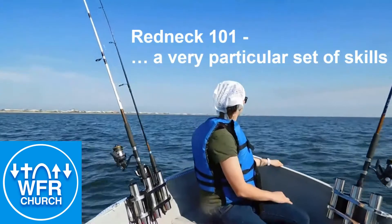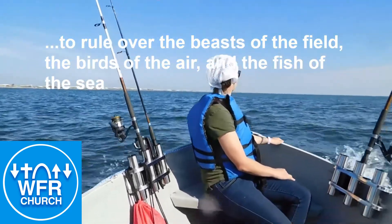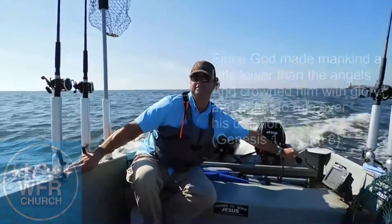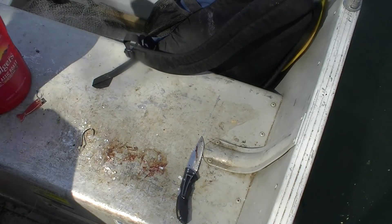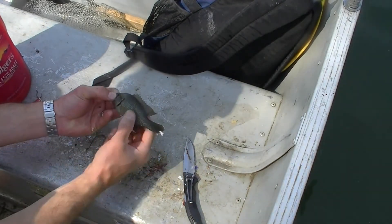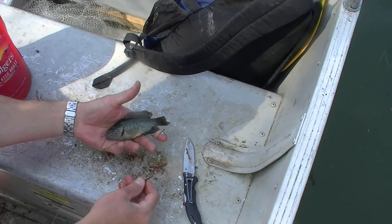There is a Redeemer, Jesus, God's own Son. Precious Lamb of God, Messiah, Holy One. And they look kind of like a bluegill in a lot of ways, but they've got these distinctive markings on their gill. A little softer spine than bluegill, which makes them a little better for bait, in my opinion. And they're just a little easier for predator fish to fit in their mouths.